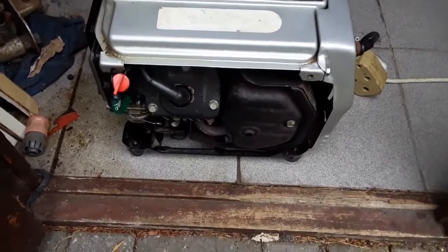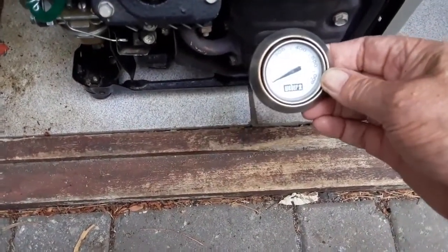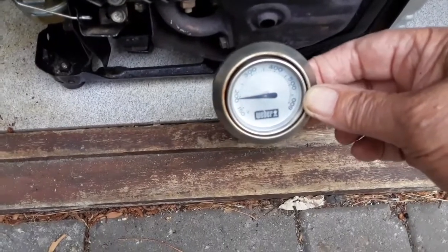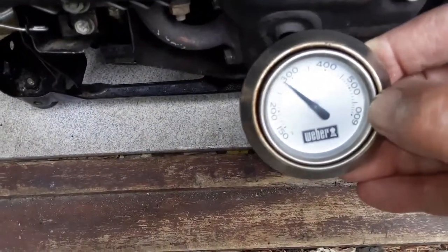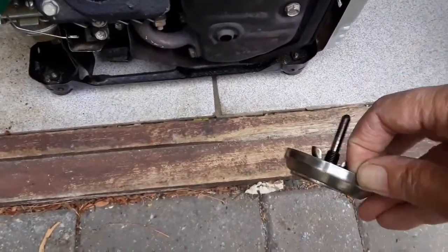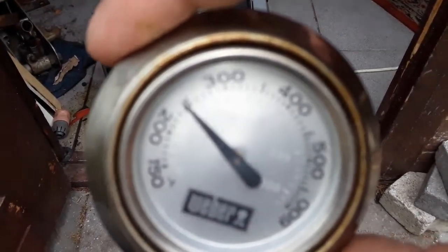So let's measure the temperature of the exhaust. This is the temperature meter from my Weber. It burns — 300 Fahrenheit. It is very hot. If you go up to 300, then I can't hold it anymore.